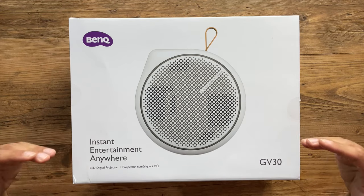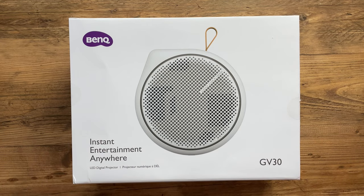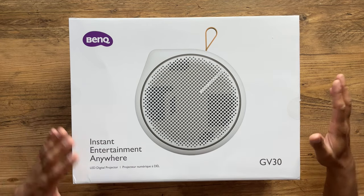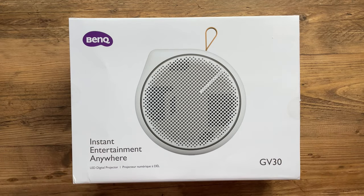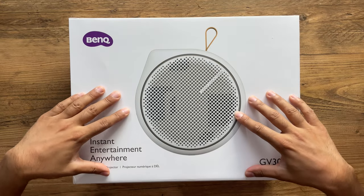In terms of pricing, you can currently pre-order this at £499. Check out the description — I have a 15% discount code for UK viewers to get it at a lower price during the pre-order phase, valid by the end of September. Now let's go ahead and unbox this.